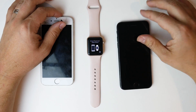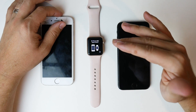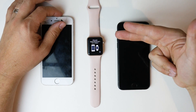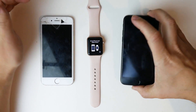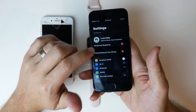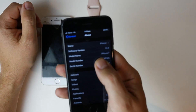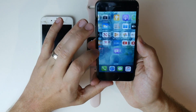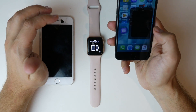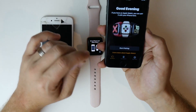G'day guys, Luke here from TechBlokes. If you're like me and you've picked up an Apple Watch Series 3 or Series 4 — the LTE version or even just the GPS version — you're probably having issues trying to get this thing activated on iOS 13. On my iPhone 7, I recently just updated it to iOS 13, the newest version.